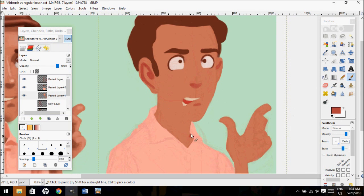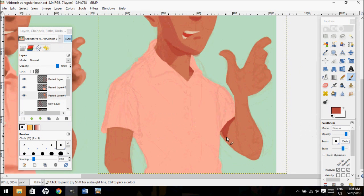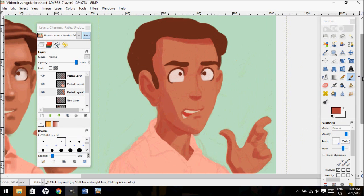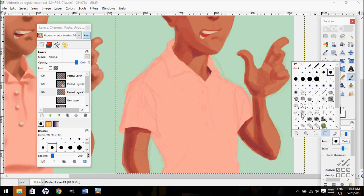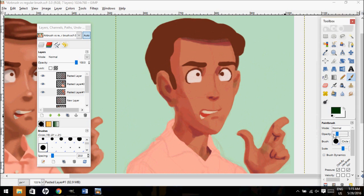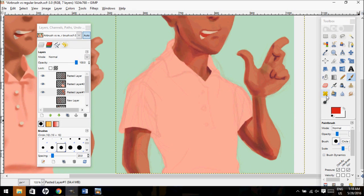Now onto the fixes. As I touched on earlier, you should be using multiple colors whenever you're shading, whether traditionally, digitally, or otherwise. You should be using blues, greens, reds, purples, etc., because it makes the drawing look more expressive and lively.